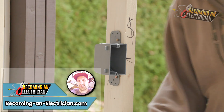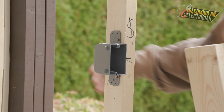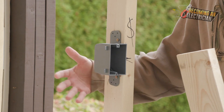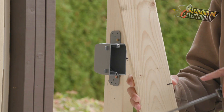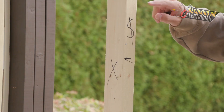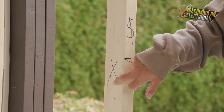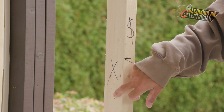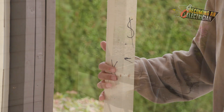Hey, Riley here from BecomingAnElectrician.com. I'm going to show you how to install a scab for your box. I usually like to put it about 10 inches — you can see the black line where my thumb is. Usually you have someone who does the layout and they mark all the switches. The X means one scab; if there were two X's, that would be two scabs, and there's no more than two scabs.